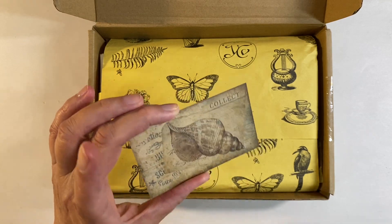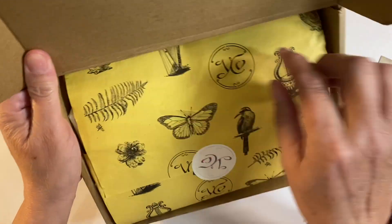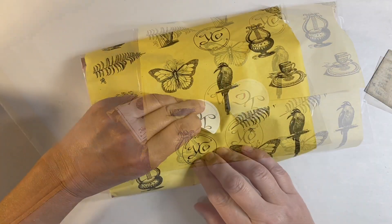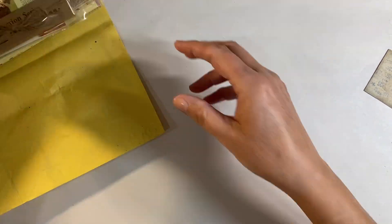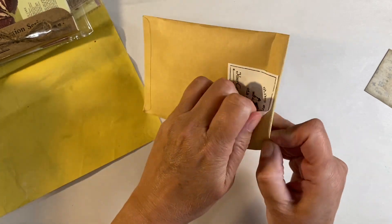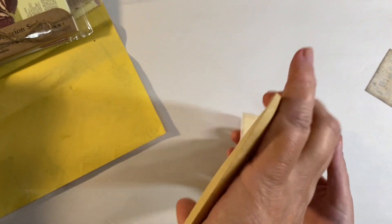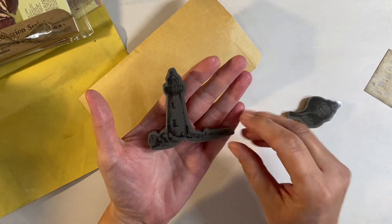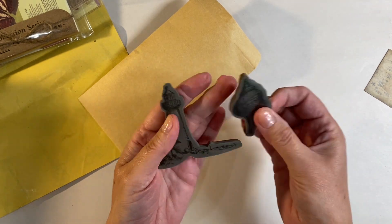Guessing from the little business card, this is a sea-themed box, so let's take it out of the packaging and see what's inside. The first package is a cling stamp - we have got two stamps here: a lighthouse, which I absolutely love, and also a shell. Those are gorgeous, so let's pop those off to one side.